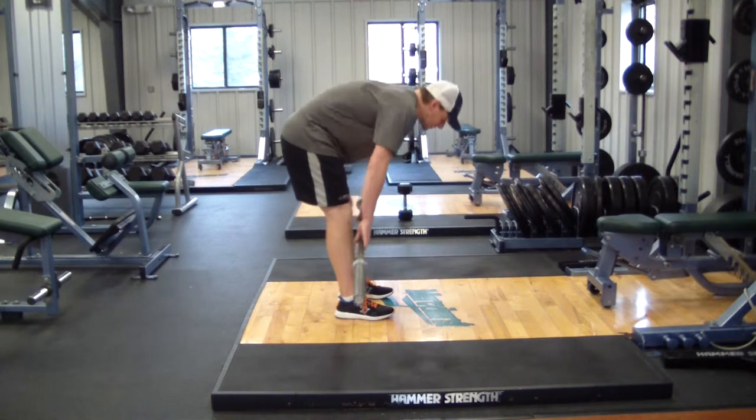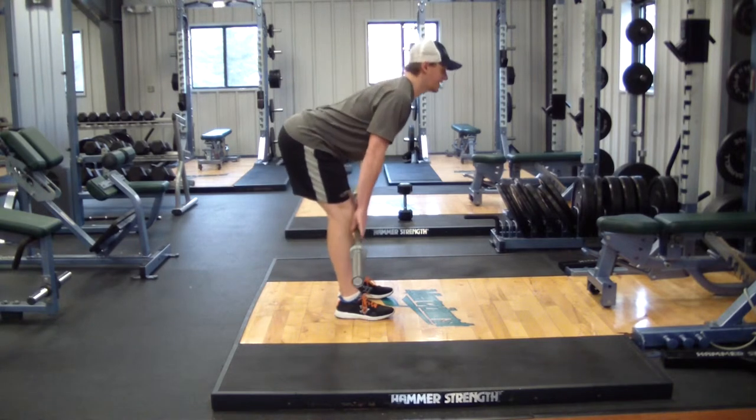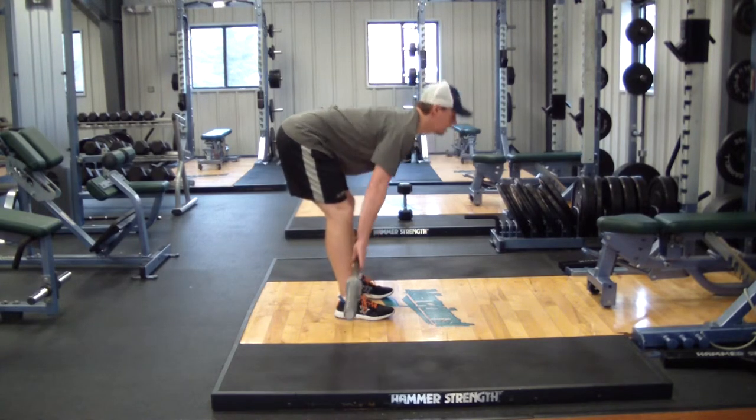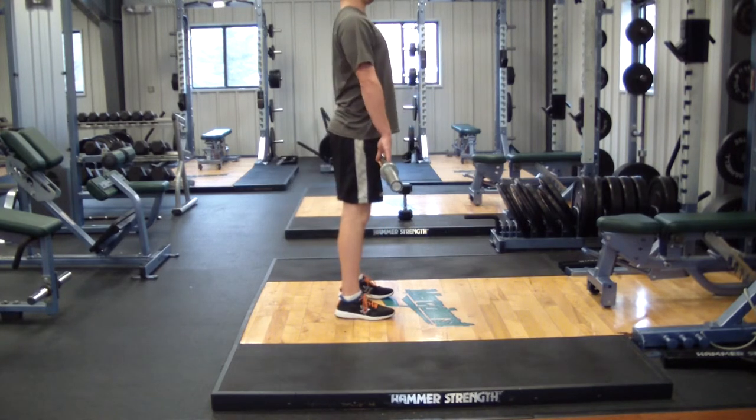Don't let your back round as you come down. Lead with your chest towards the ground going down, then back up. Push the hips through as you come back up.